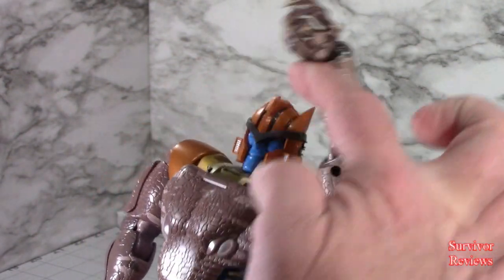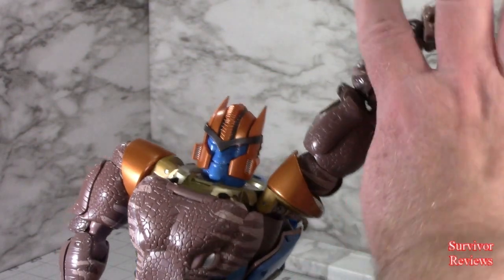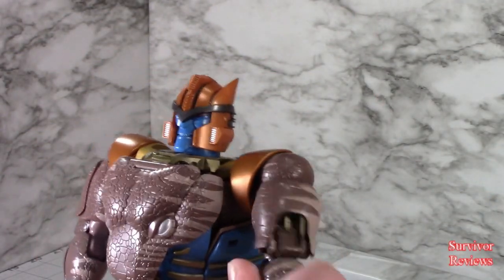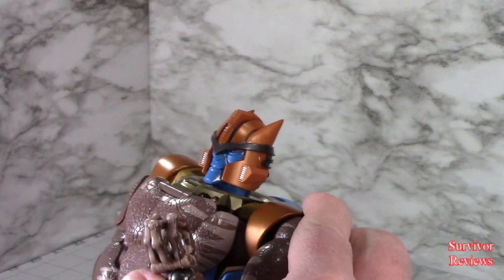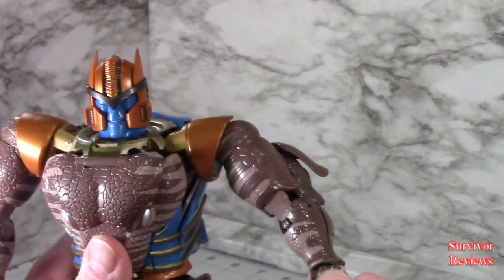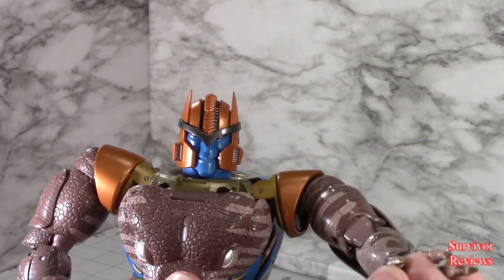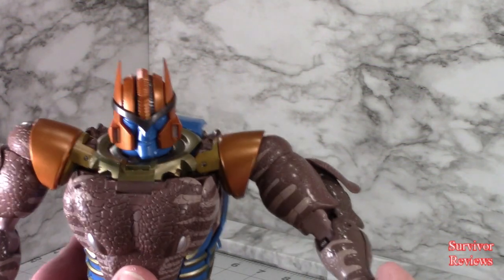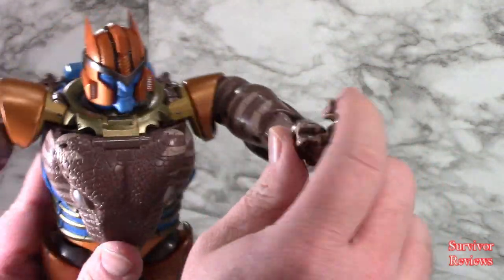Arms can go all the way around — ratchet joint, he can go all the way up. He does have a bicep rotation, really tight. Ratcheted elbow gets you a nice range. His hands are articulated, which is great. These two fingers appear to be on a single knuckle, so just be mindful of that.